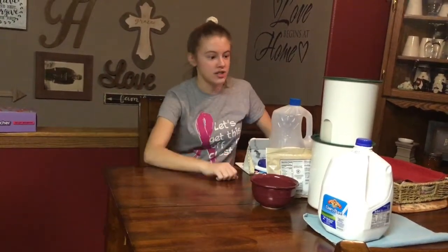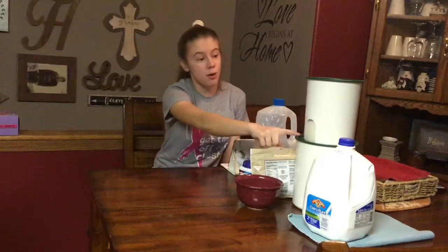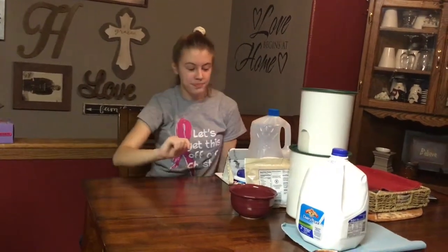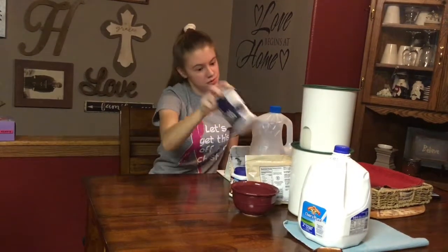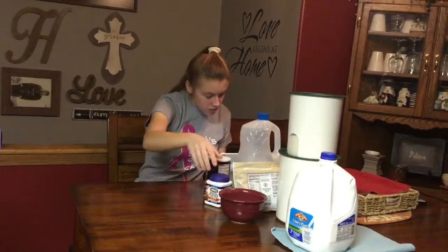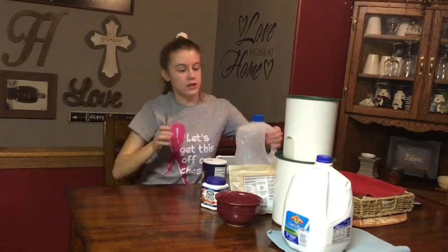So first I'm going to start off with my ingredients. You're going to need three cups all-purpose flour, one and a half cups of sugar, a teaspoon of salt, a tablespoon of baking powder, and two-thirds cup of vegetable oil.